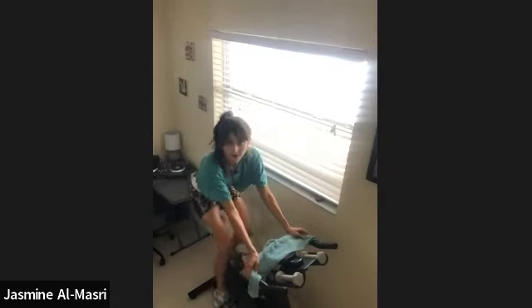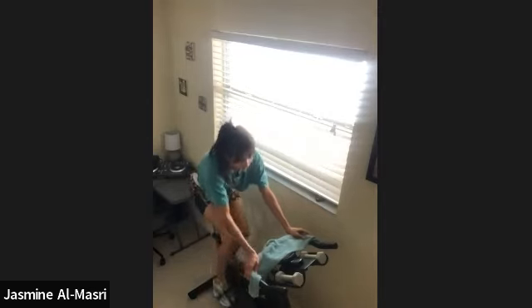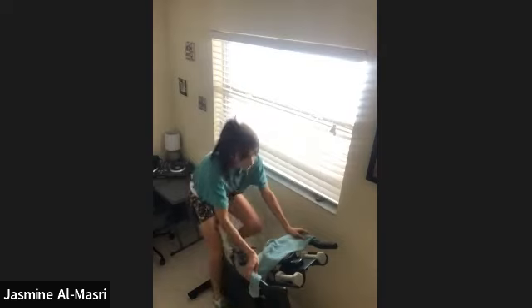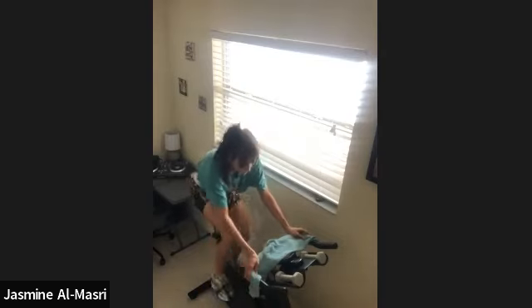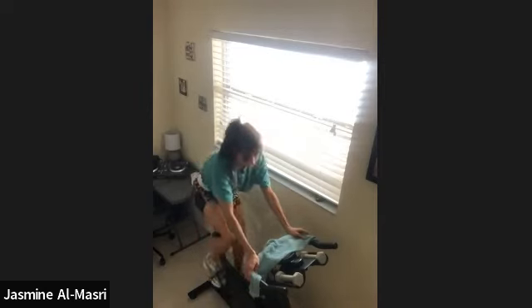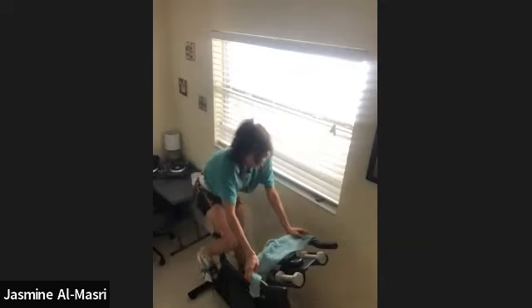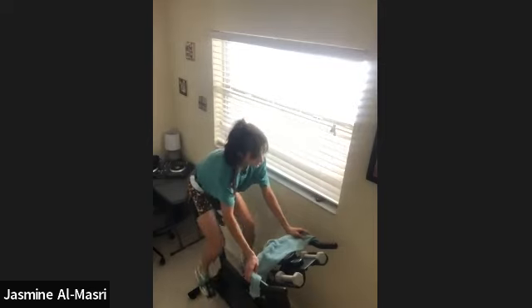Full turn, go down. In 4, 3, 2, 1, full turn on. Slow the legs. Should be automatic. Nice, slow, and heavy. Not a lot of recovery in today's workout, guys.